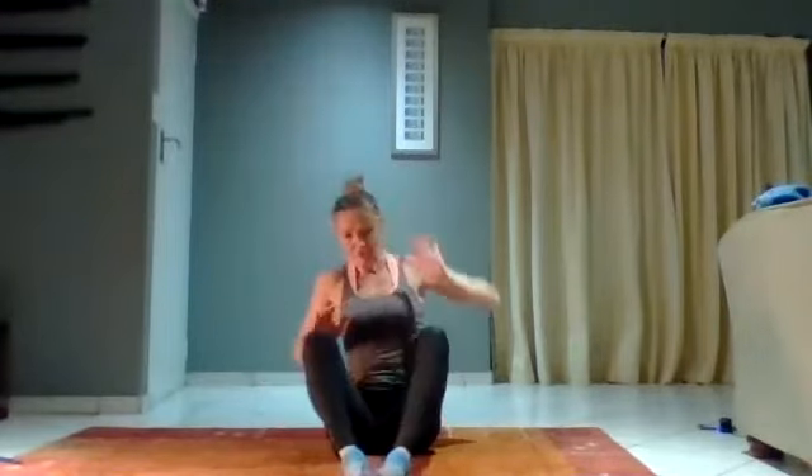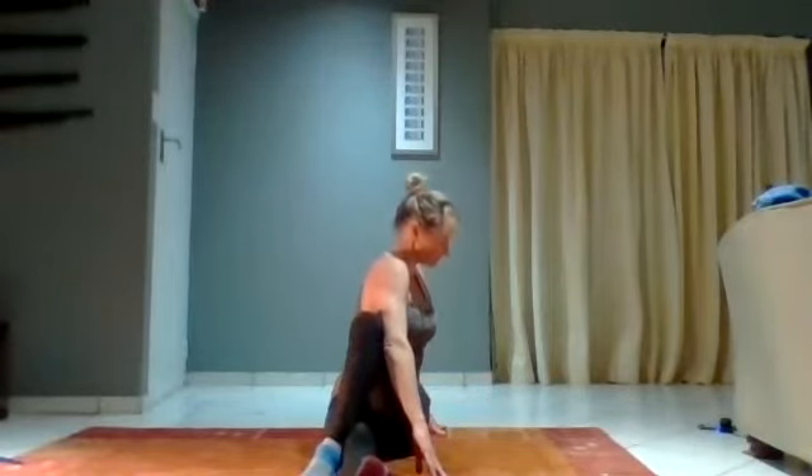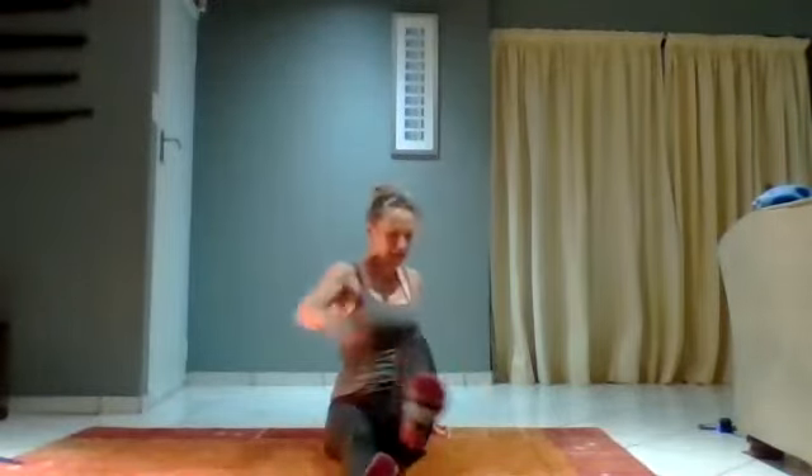Stretch your legs forward. You're going to cross one leg up over, and the opposite elbow is going to engage onto that knee. All I want you to do is turn the body up to the side. Hold it there, and release.